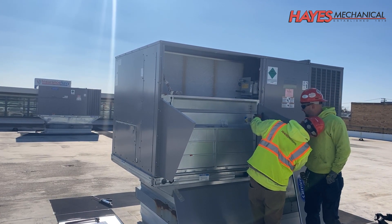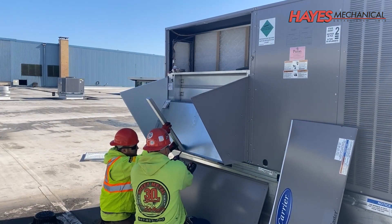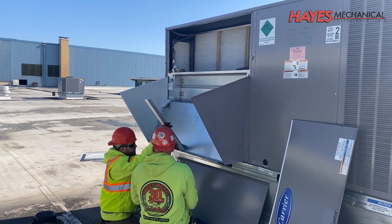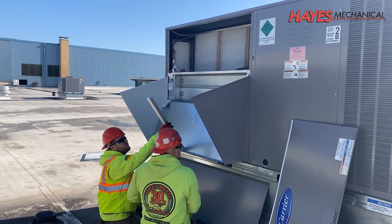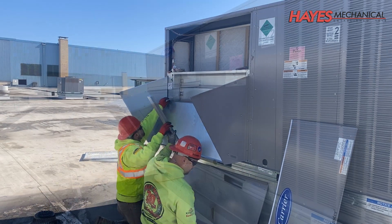These new high-efficiency rooftop units will save us over $3,000 annually on our utility bills. Plus, we're able to secure a rebate of over $26,000 from ComEd's energy efficiency program, which drastically improved our return on investment.